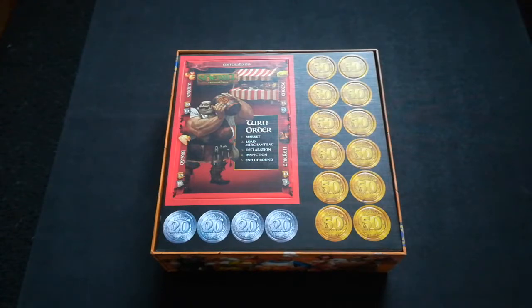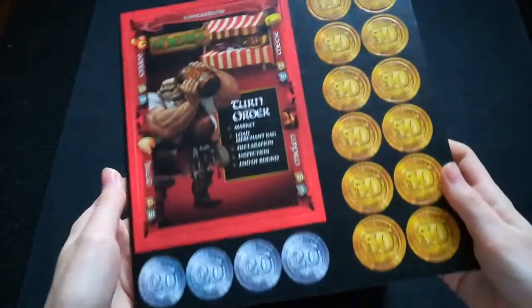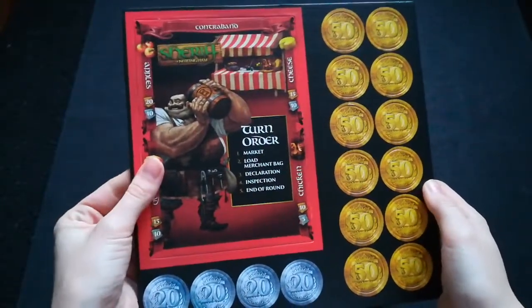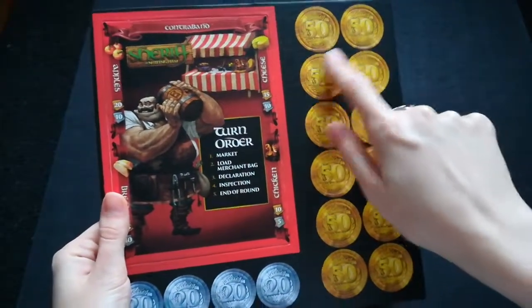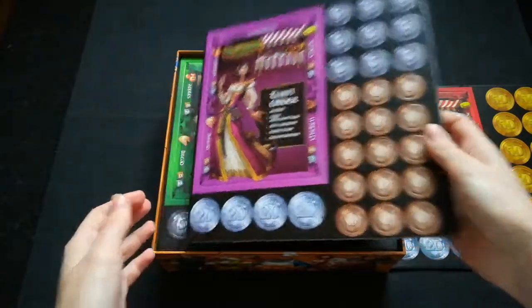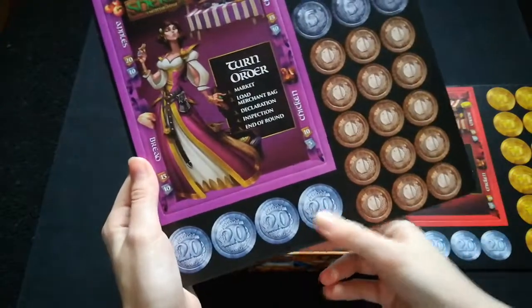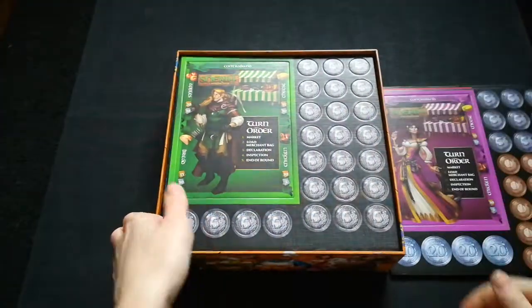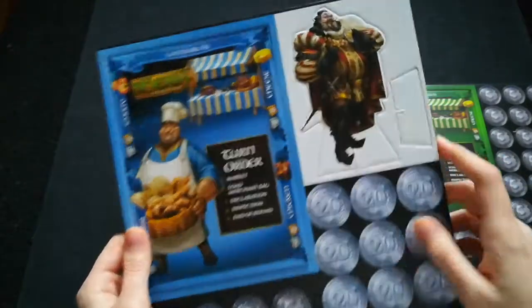Now let's have a look at the punch boards. Each punch board has coins of different denominations and a player board. This is the red player board, with gold coins of value 50 and silver coins of value 20. There should be five punch boards. Here's the purple player board with five coins, one coins, and 20 coins. The green board has all the fives, and the blue board has 20s, fives, and the sheriff standee.